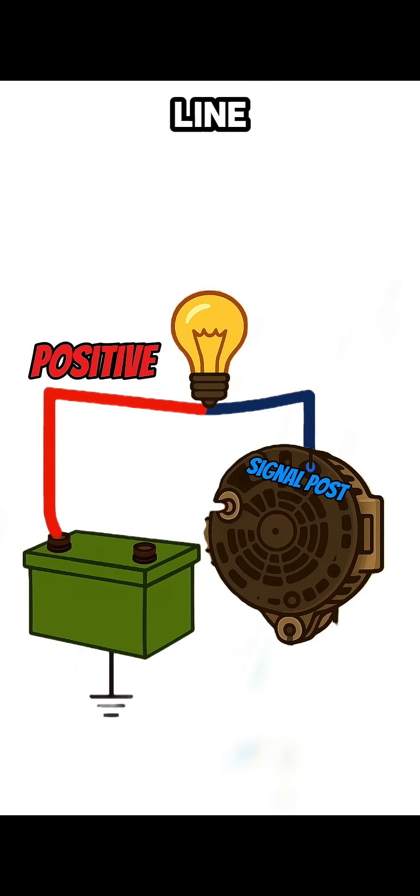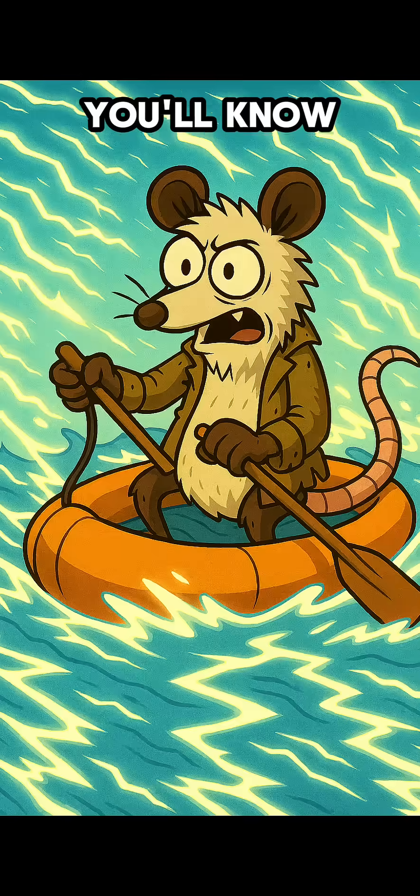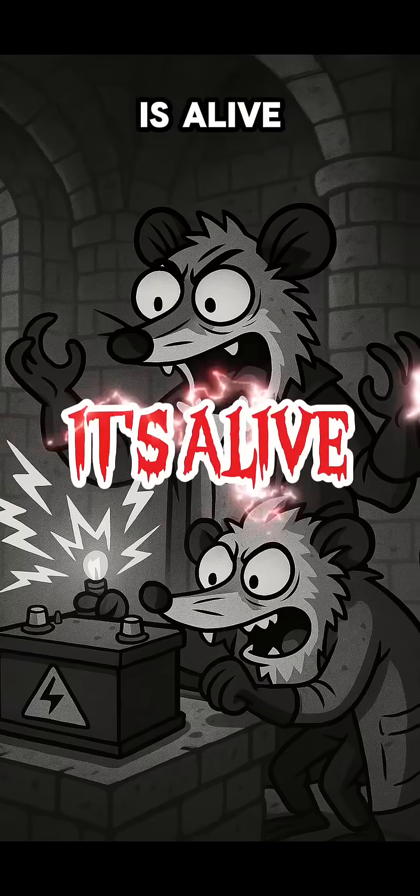Place a small 12-volt bulb in the line. When the bulb goes dark, you'll know the current is flowing and the alternator is alive.